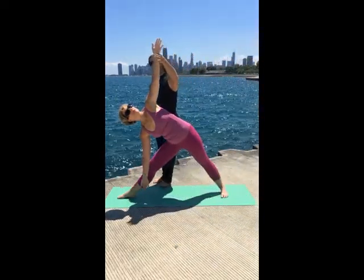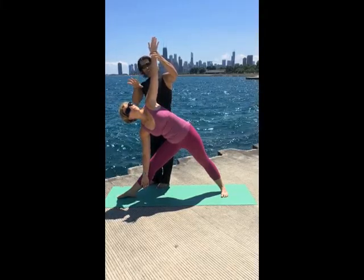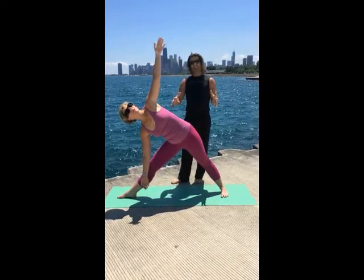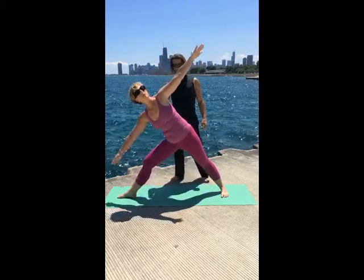You want to imagine you're hanging from the ceiling. Heavy feet, light heart. Your legs and feet are kind of pulling the mat together using your core. Tipping into warrior two, coming back.